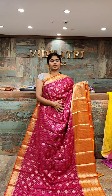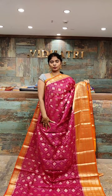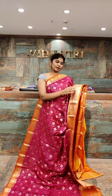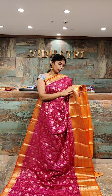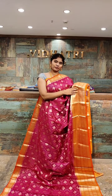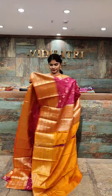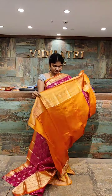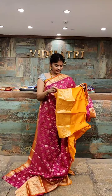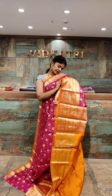Very traditional color — dark pink with orange color combination. All over the body we have gold zari work with small booties — the same design throughout, very beautiful color combination. Coming to the border, it has contrast color with gold zari work — a very broad, rich border. The pallu has contrast color combination with zari work. The blouse has straight lines with gold zari work. The saree price is 7,999 rupees.